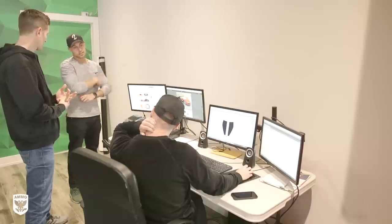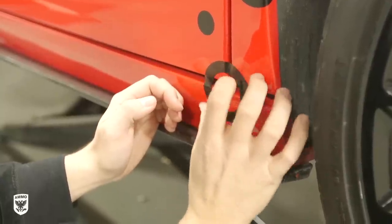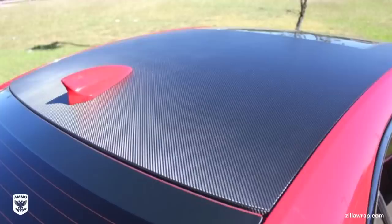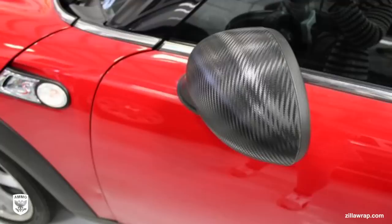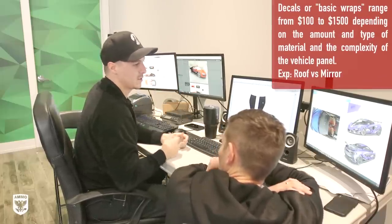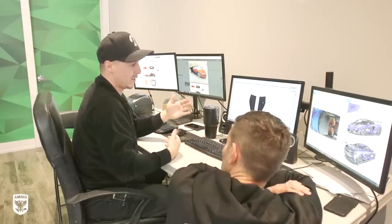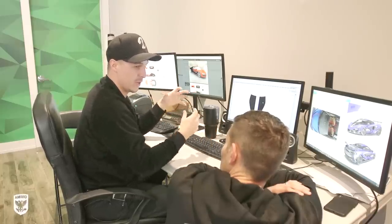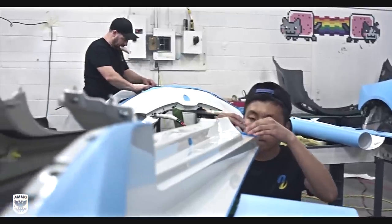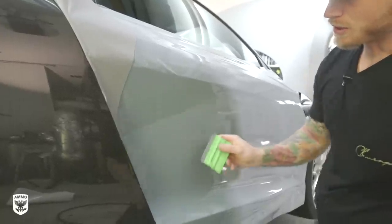From a customer perspective, I wanted to know the different wrap options and the level of difficulty for installing each. The first would be a basic roof wrap, mirror wrap, or accent wrap — a simple partial concept, but it still changes the color of that spot and adds a design element. The second style is a full color change, which gets you into expert-level territory, because every car comes apart differently and has different recesses and concaves.